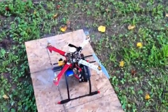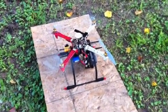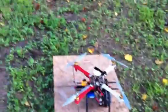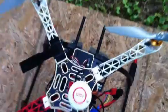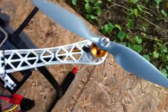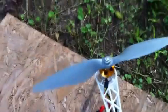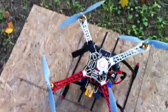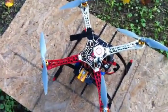See that? One prop didn't even start. It changes each time I arm it — something different happens. Before it was boom two and boom four. They would both just twitch and not spin, and one and three were doing fine.